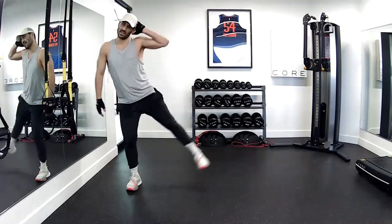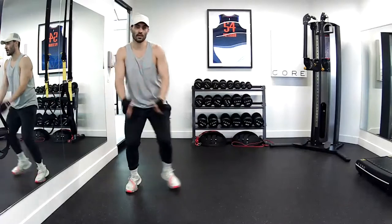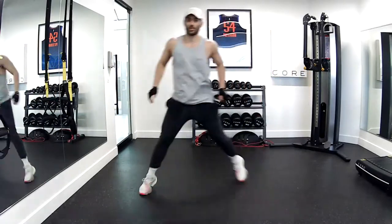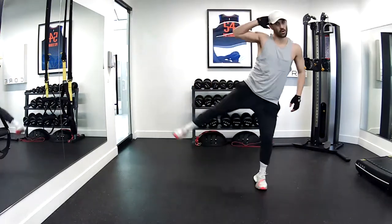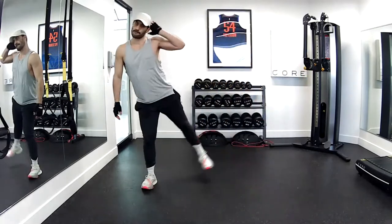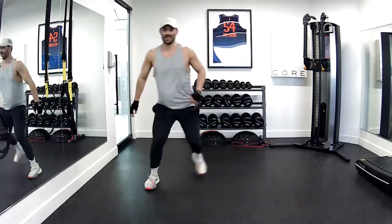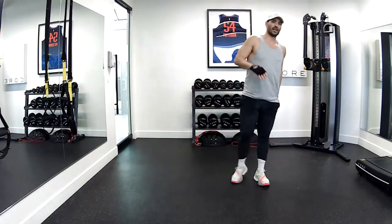Now I'm throwing in that side crunch. Side crunch. Balance. Side crunch. Pop over, hand here. Get those obliques. Up. Three, four, over, five, six, seven, eight, nine, ten. Good job.